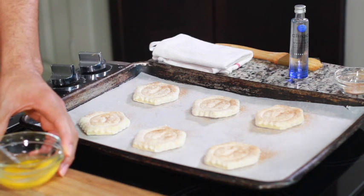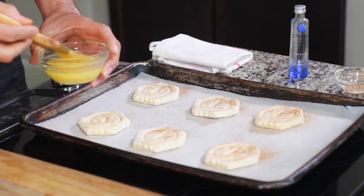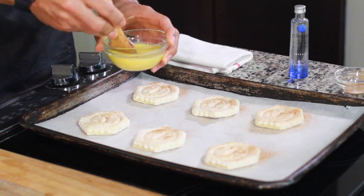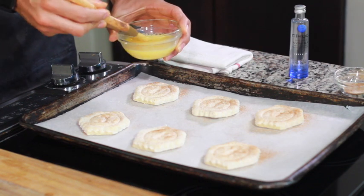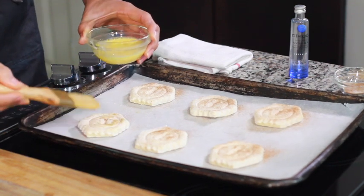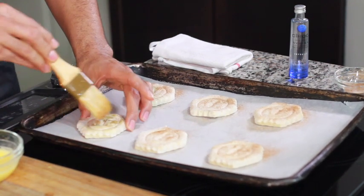Mix the water and egg together because you want to make your egg wash. This egg wash is going to help us have a beautiful brown puff pastry. If you don't do this, you're going to have an albino puff pastry, and nobody wants that.